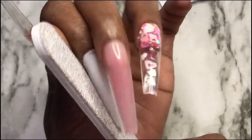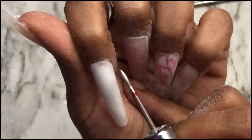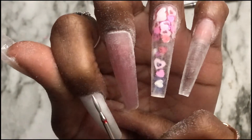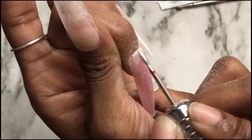Now I'm going to take a 100/180 grit file and file the sides of my nail, just cleaning up the sidewalls. You don't really need to do this because you already have the shape, but I like to be extra. I cleaned the sidewalls and the cuticle areas. I did two fingers on camera and the rest off camera. On my middle finger, you'll see at the cuticle area it's not flush — I had to take this cuticle bit around the middle finger's cuticle area so it could lay down right. It wasn't looking right, so I had to go in and fix it.